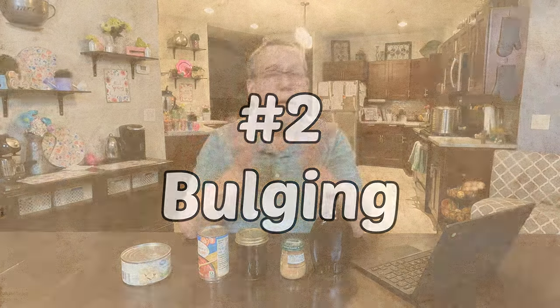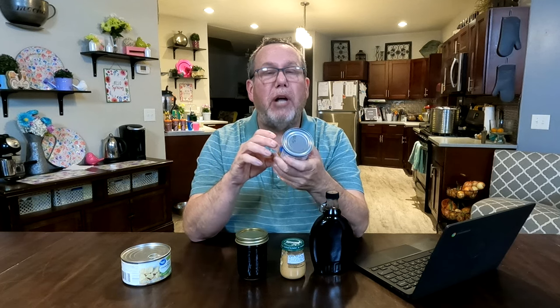Number two: bulging. Bulging cans are really bad news. What happens is, if your can has a break in the integrity, clostridium botulinum will get in — botulism — and that bacteria will grow. As it grows, it releases gases and will actually make the can expand out. If you have a bulging can, you'll probably find where the integrity is broken. Either way, toss it. You definitely don't want any bulging cans at all.